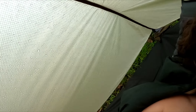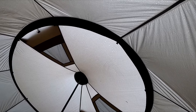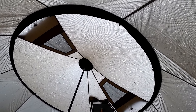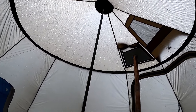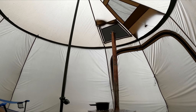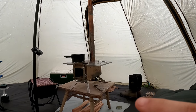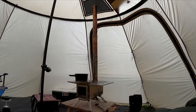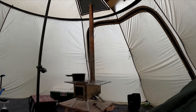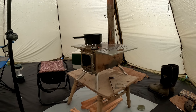Good morning, everyone. As you can see, it rained for probably a good six or seven hours last night. No leaks — tent's good. However, it is cold. I did wake up at around two; the fire was completely dead. I restarted it, warmed back up, went back to sleep. And since then I've been okay, but it is cold and I do need to get it started again. Let's get that started and cook some breakfast.